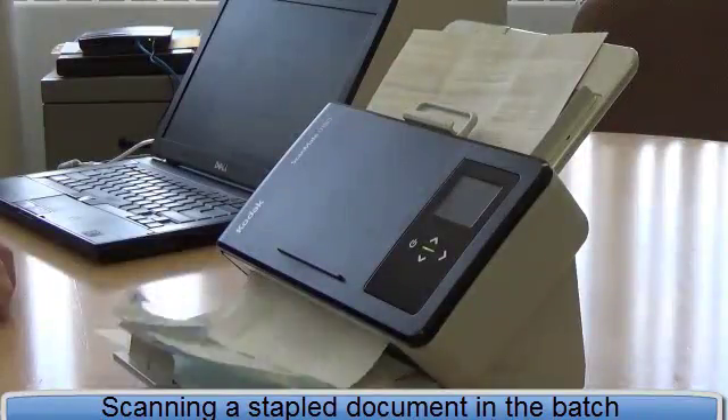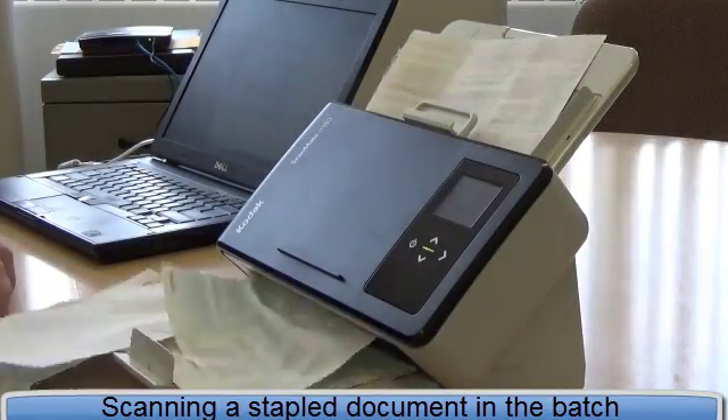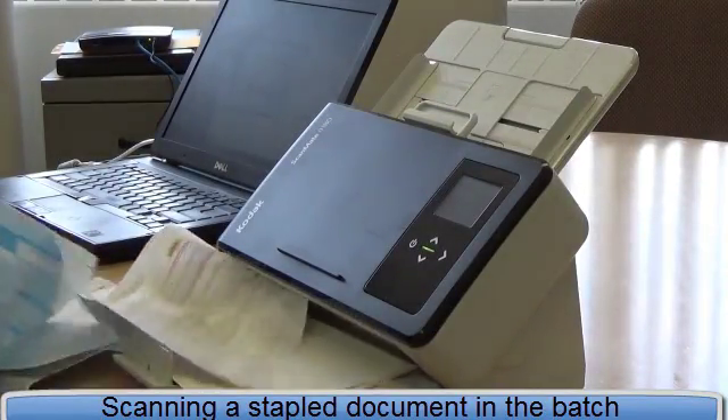As you can see, the stapled document gets pulled through the scanner and the remaining documents get skewed and wrinkled.